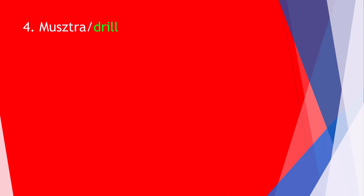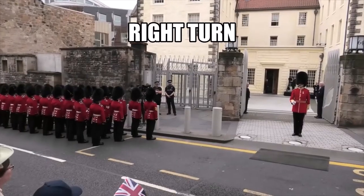Stereotypically, we associate Great Britain with a country of gentlemen who speak kindly to each other, but that doesn't apply to the military. There is no place or time for gentle interactions in the army. The representative army, such as the Queen's Guard, especially requires its soldiers to perfectly master marching steps, grips with a rifle, and turns. Here are some basic commands that soldiers receive and execute.